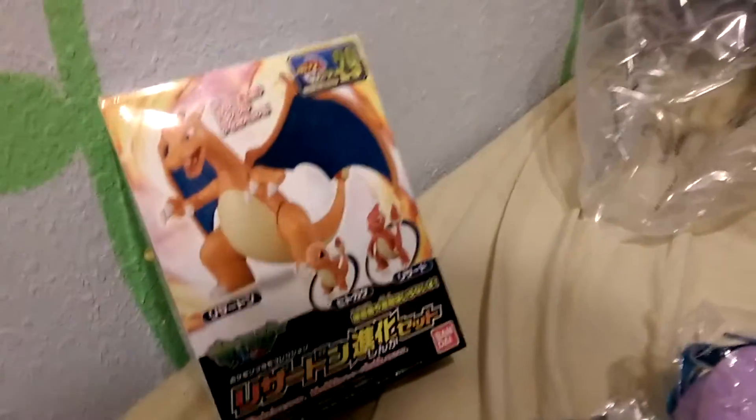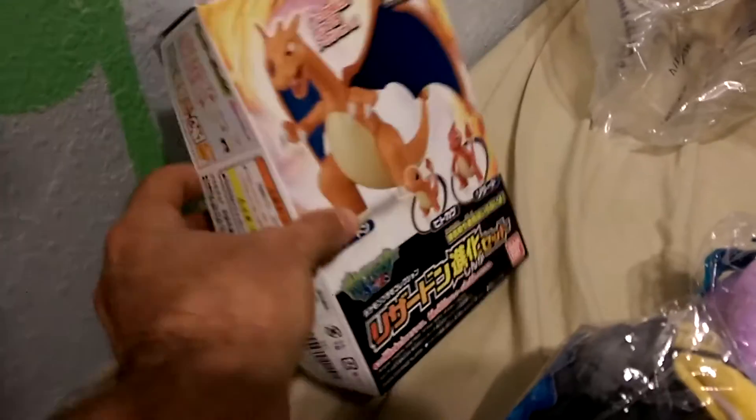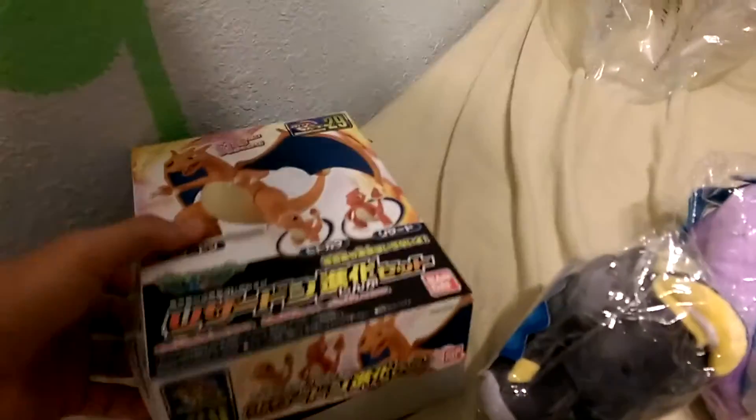Here's some of his buddies over here. I know this one's Emolga — I looked that up. And that is Charizard. Oh, that's a game or something — I don't know what that is. It's in another language.